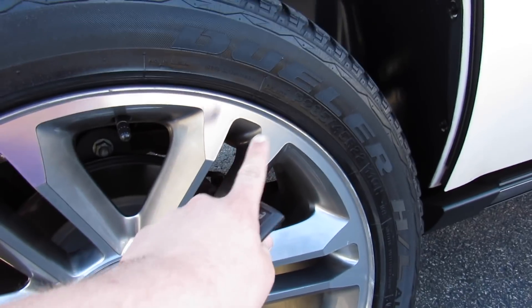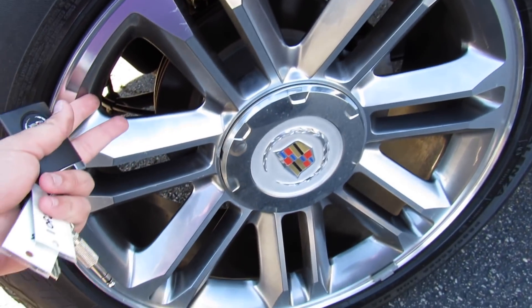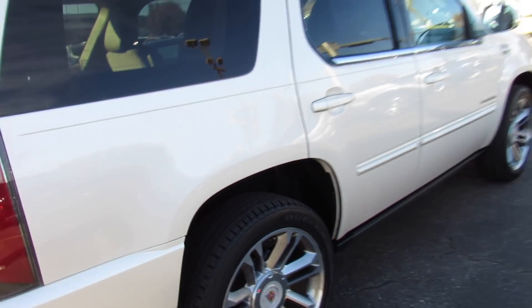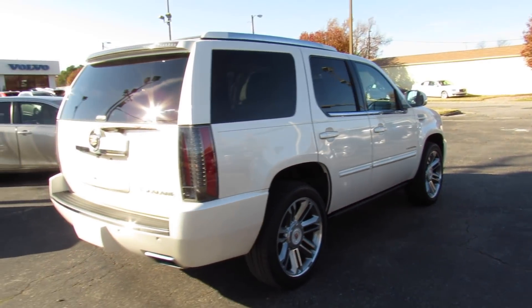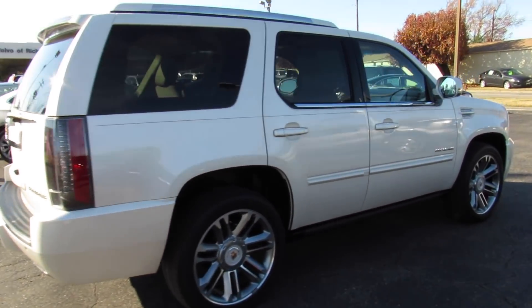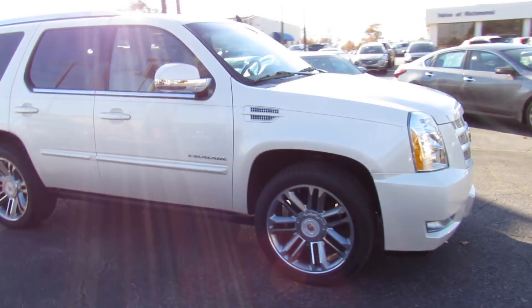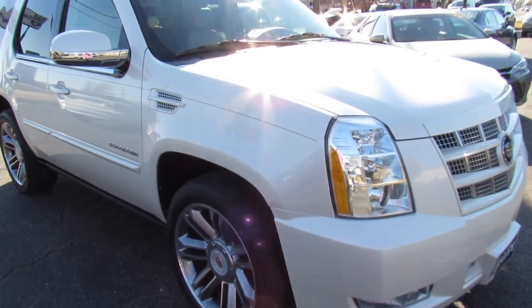This one is riding on Bridgestone tires — P285/45 R22 — so you do have 22-inch wheels. Rear disc brakes, of course. This is just your classic American luxury SUV; there's just something about these Escalades.